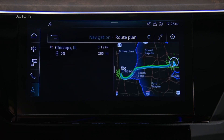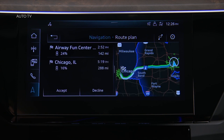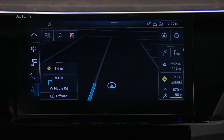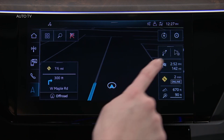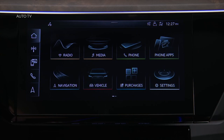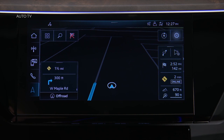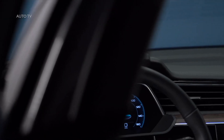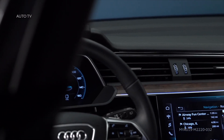A new route will appear including any needed charging stations along the way, as well as an estimated charge level upon arrival and the distance between each stop. Press Accept to accept the new route. During the trip, press the checkered flag icon on the right of the screen for route details. To turn the Audi e-tron route planner off, select Navigation, Settings, and then toggle the route planner off. The Audi e-tron route planner provides peace of mind knowing there are charging stops along the way.